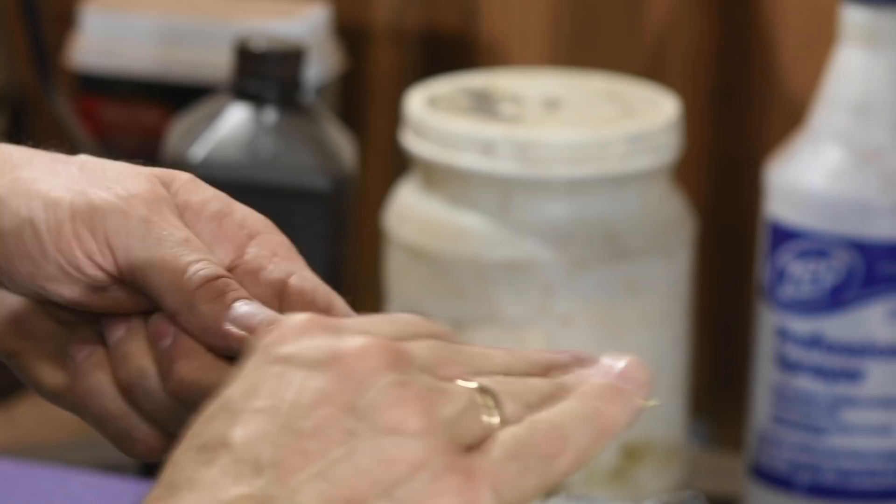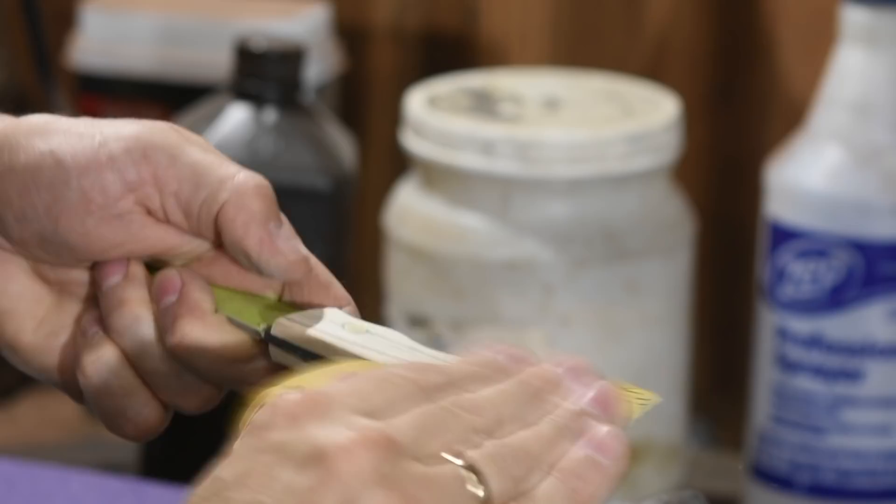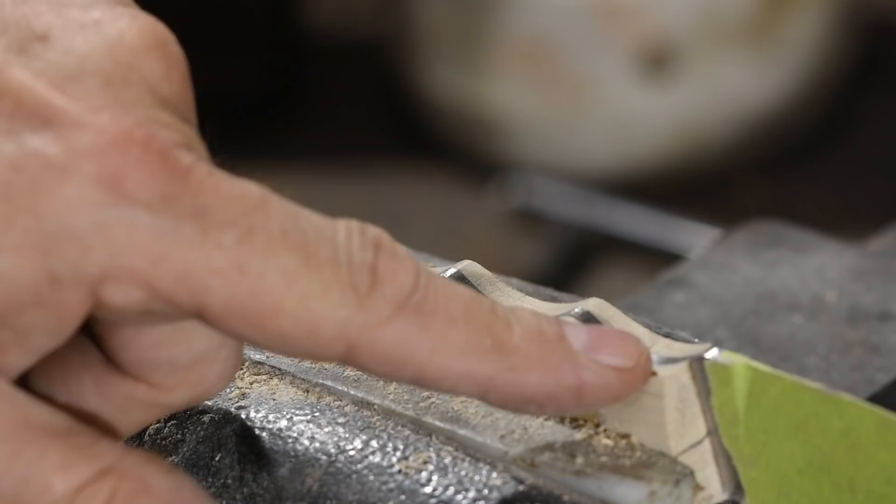This high grit isn't really necessary for the wood, but you also have the pins to think about and this will give them a nice finish. I'll also break the edges for comfort, moving through various grits up to 600.